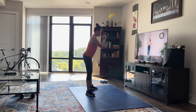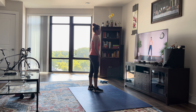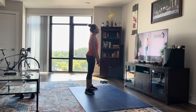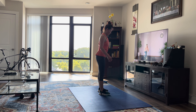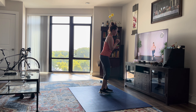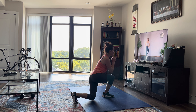Take a 15-second rest. Next up, we're going to do some curtsy lunges and alternate. You step to the side, this leg is going to come behind you on a diagonal. You're going to come down, really focus on sitting into the supporting heel, pressing through that glute. And we're going to switch. You'll feel this in your outer glutes if you're pushing through that supporting heel properly.